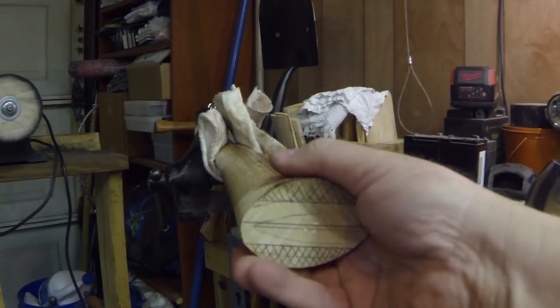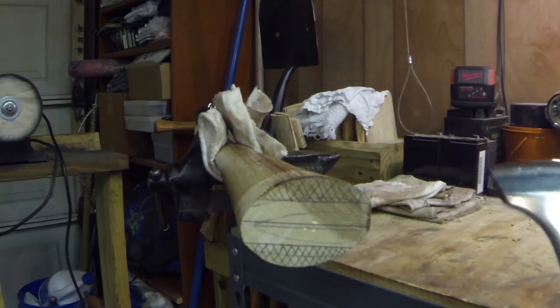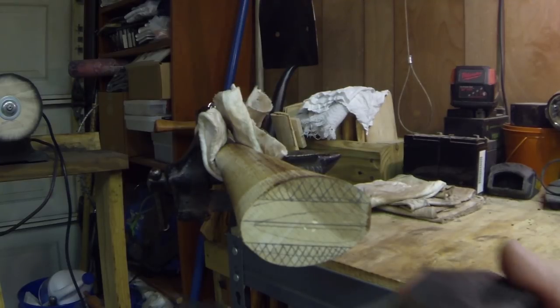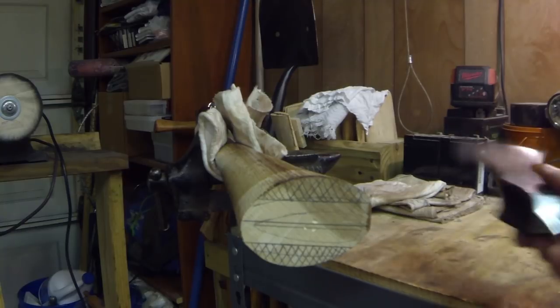I know this is not the normal handle that we would probably use for this piece, but what I did was I got a railroad pick handle and I'm going to shave it down and fit it to this Viking piece right here.